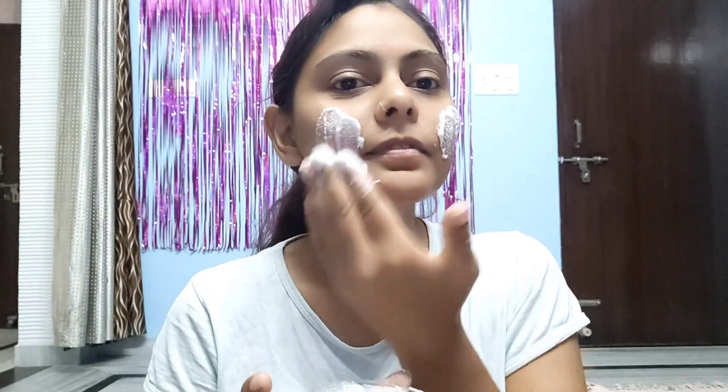After cleaning, we will make a scrub. We will use rice powder and milk and mix both together to clean our skin. If you have oily skin, you can use rose powder with milk.